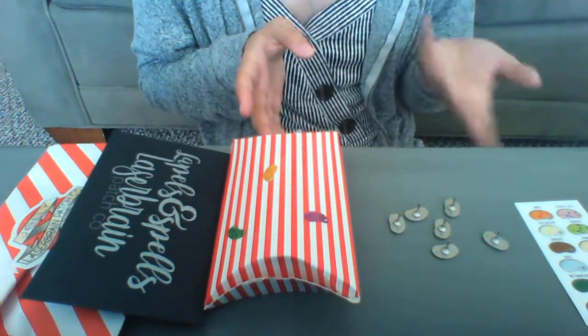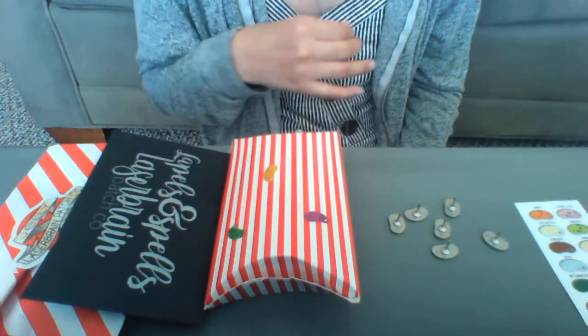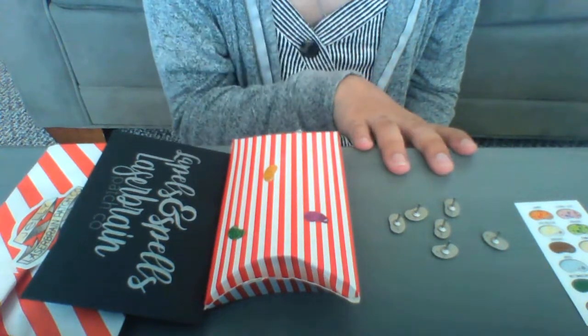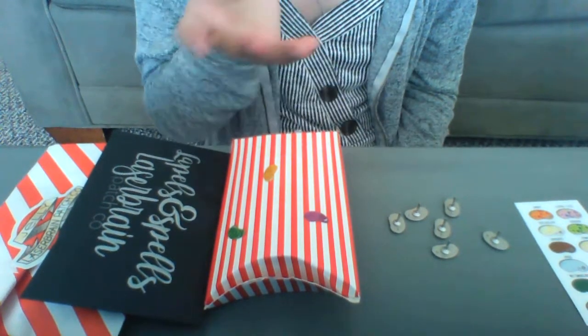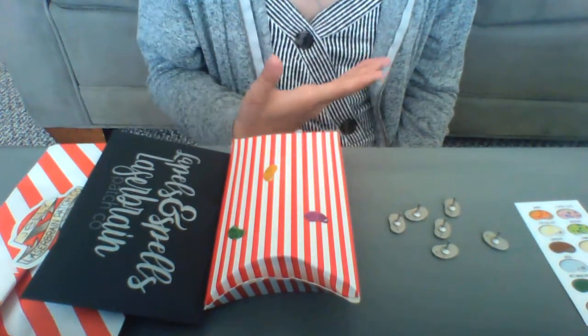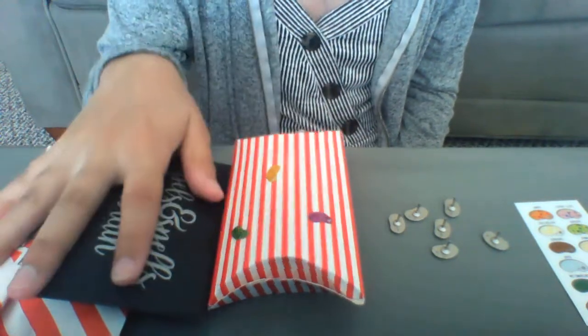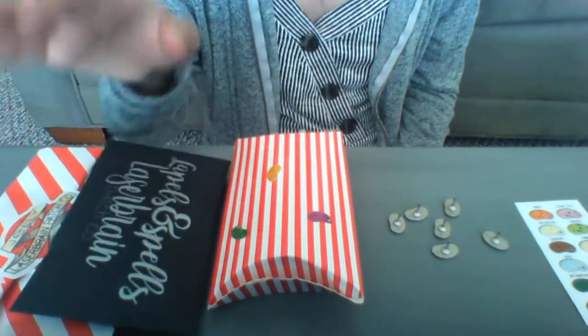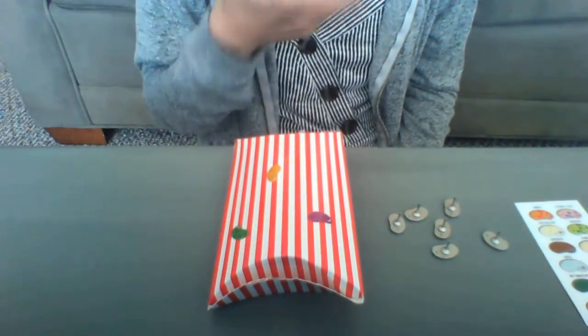They did two series. Series 1 came out around March and series 2 just dropped like a week ago. I have some series 1 pins and a limited edition pin that they came out with. More information about that is in my Harry Potter pin collection video. I have the packaging from series 1 and then I have two things to unbox. But first I want to start by talking about series 1.